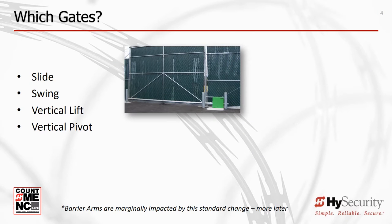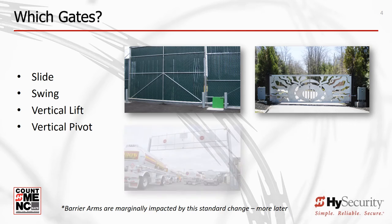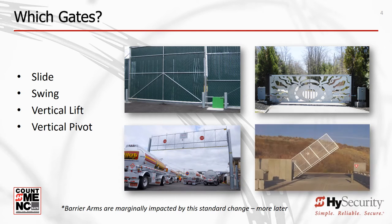These four types of automatic gates now require monitored external entrapment protection sensors. For High Security, this includes the Slide Driver, Slide Smart, Swing Riser, Swing Smart, Hydra Swing, and Hydra Lift. UL325 changes also affect barrier arms, but do not require monitored external entrapment protection sensors. We'll address barrier arm changes later in this program.